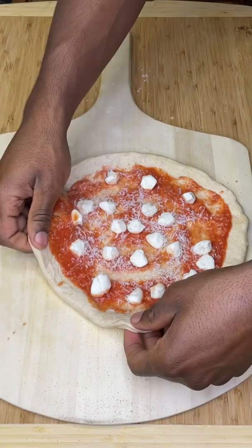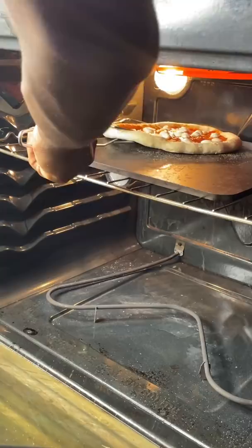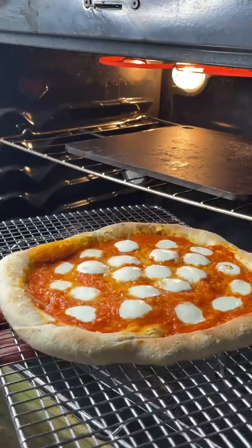Then add three ounces of whole moisture mozzarella and a bunch more parmesan. Preheat a pizza steel-equipped oven at 500 degrees for at least one hour. Confidently slide your pizza in, then immediately turn your oven to a high broil. I'm using the second-from-highest rack position, but if you like your top a little browner, use the highest. In only three to four minutes your pizza is done.